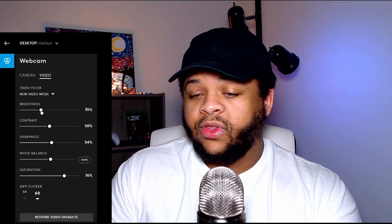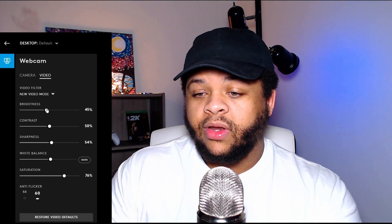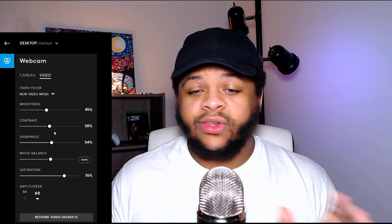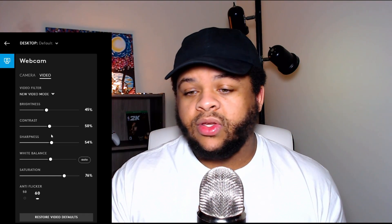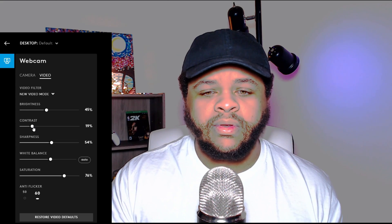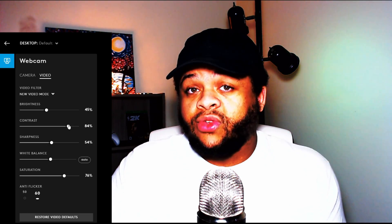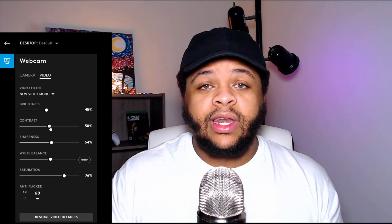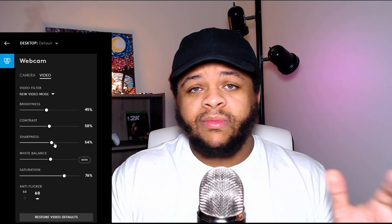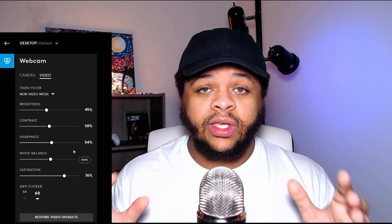Changing brightness from 45 to 35 doesn't change too much, but I like mine on 45. For contrast, I've noticed that if you change it too much it starts to look crazy — I keep mine at 50, not too much not too little. As far as sharpness, I put mine on 54. It really doesn't make much of a difference from 50, but in my brain I'm like, just a little bit more sharpness — so 54 is what I use.